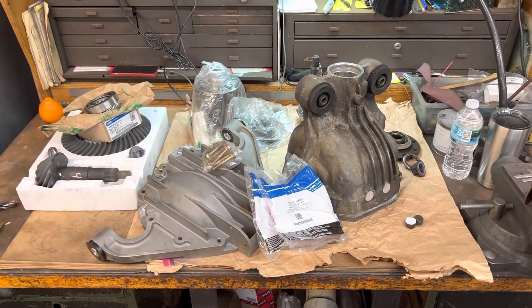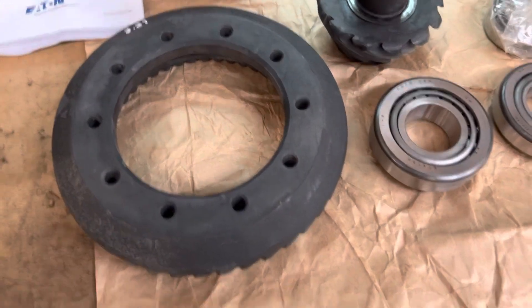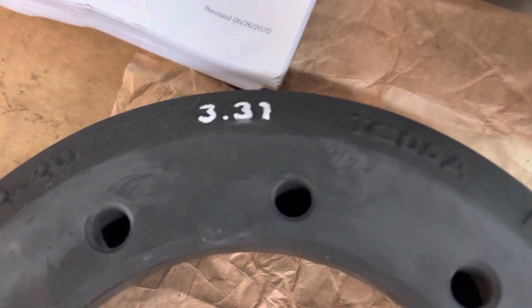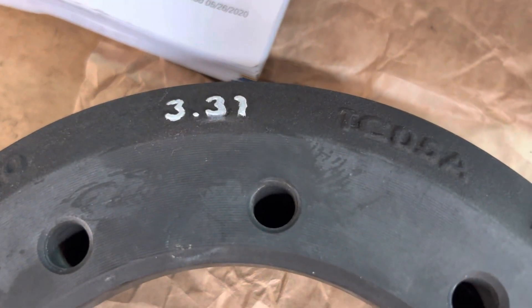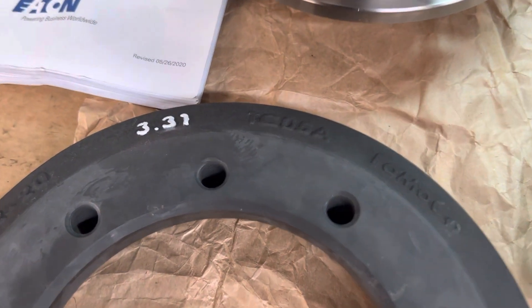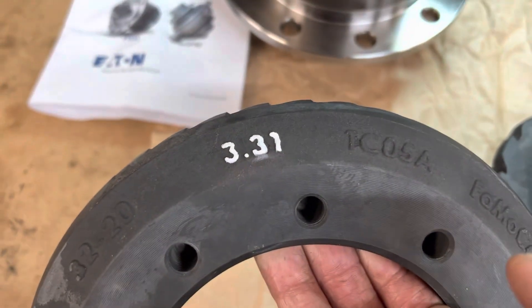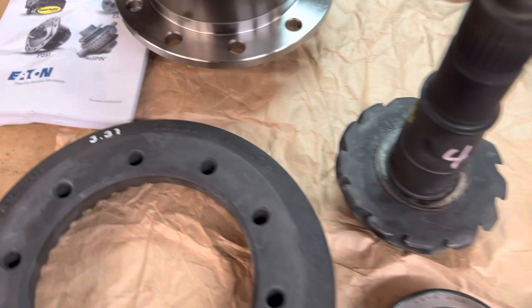Just a little FYI — I made a mistake. It is actually a 3.31, not a 3.55. I thought that's what I heard but no, it is a 3.31. I highlighted it so you could see it better on the video. It's a Ford Performance gear set.